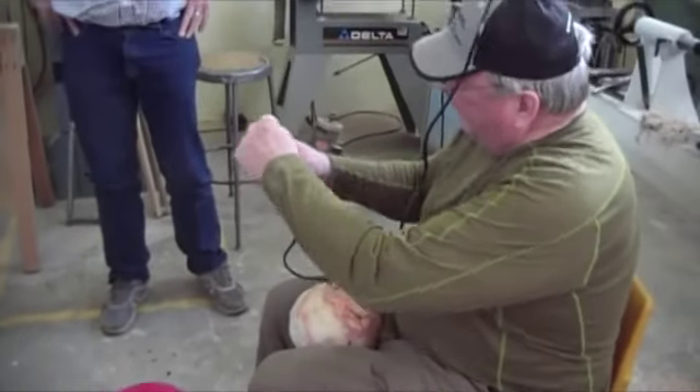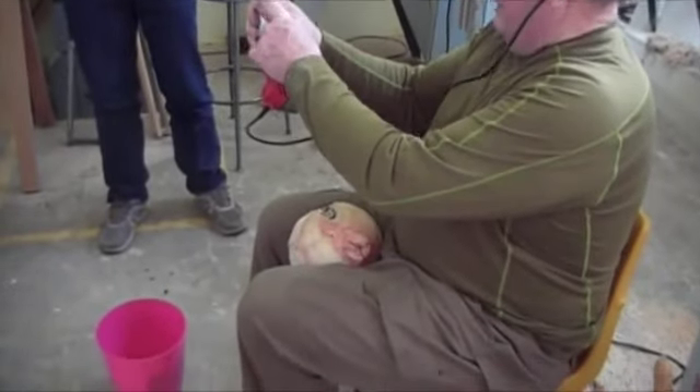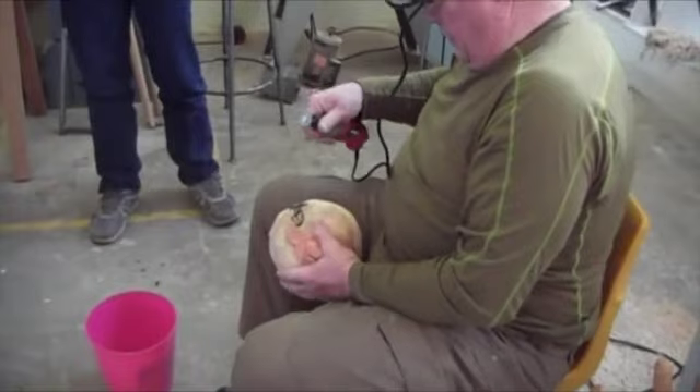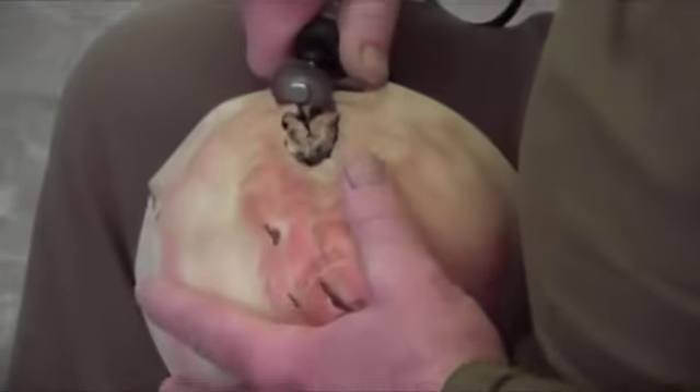It goes so far — you go down to that bump in the middle, that's as far as you're going to go. So that tells you what the thickness of that spline is going to be in there, what the depth of it is.